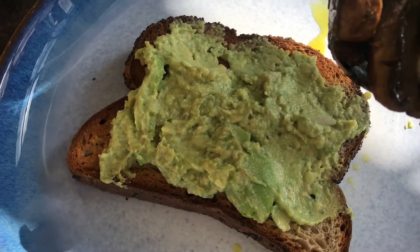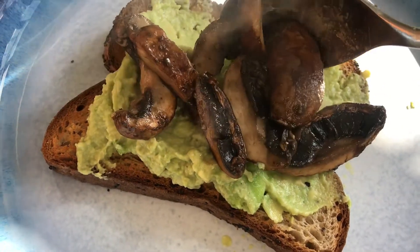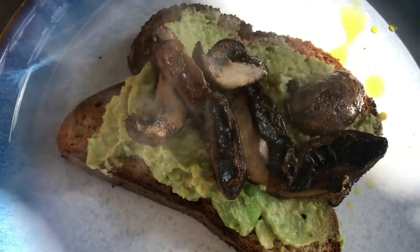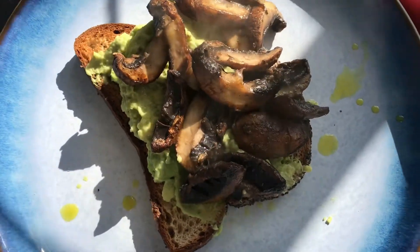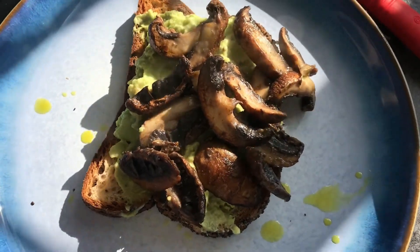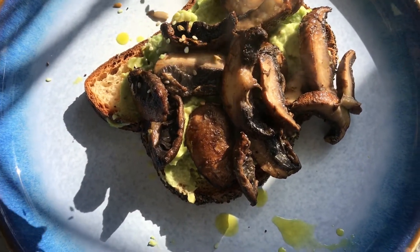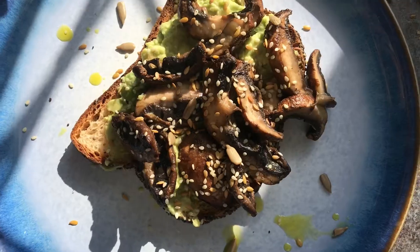This recipe is a really super delicious healthy brunch or lunch recipe and it's great for you. It's got the miso, it's got tahini as well, avocado — all these great superfoods. To finish, add on some seeds — just a sprinkle of any seeds you've got — to give it a little boost, and then some chopped chives for some freshness.